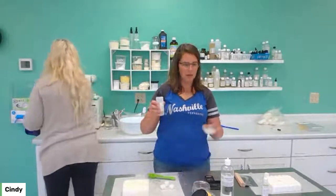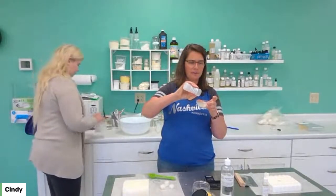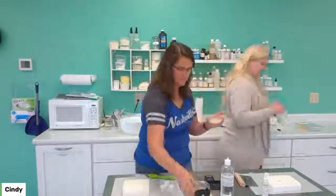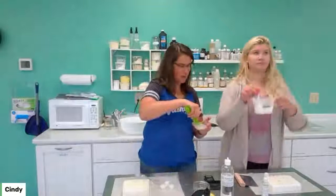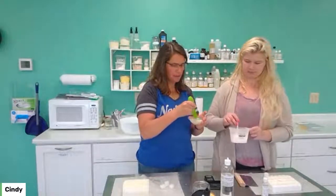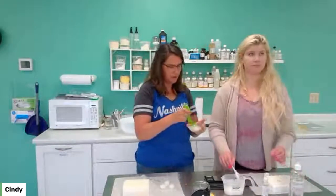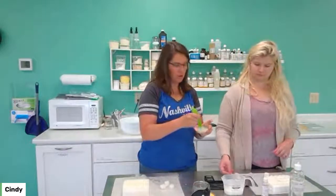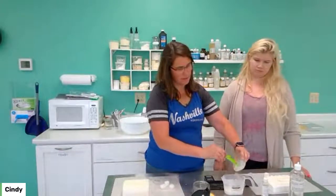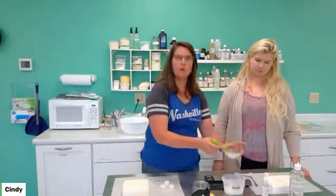One milliliter is about 20 drops. I forgot to bring a pipette over, so I'm just going to count out 20 drops. Then we'll put our additives in here. What the kaolin clay does — it just gives the soap a little bit of slip. It's also very soothing to your skin. Remember, we're trying to prevent razor burns, razor bumps, all that kind of stuff. The kaolin just adds a little bit of slip so the razor glides easier.